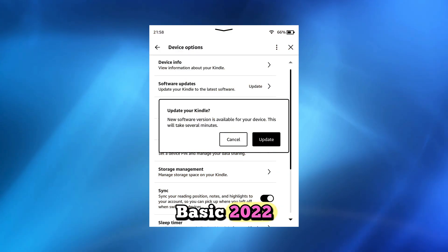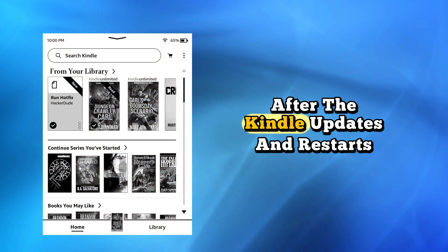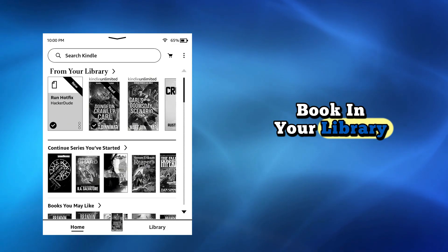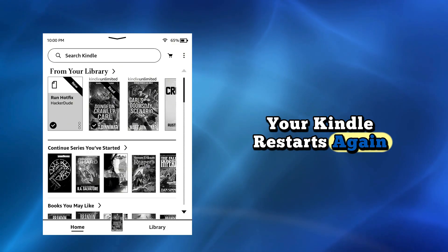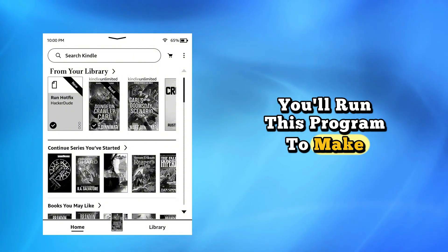Update your Kindle — on the Kindle Basic 2022, it's under Device Options in the Settings menu. After the Kindle updates and restarts, find and open the Run Hotfix book in your library. Your Kindle restarts again. Every time you update your Kindle, you'll run this program to make sure your jailbreak persists through the new update.